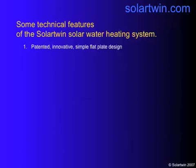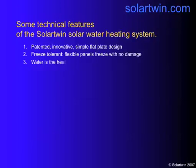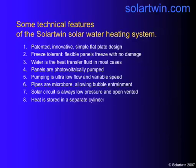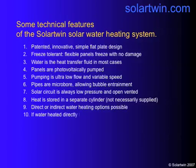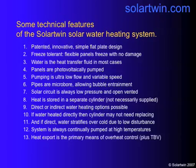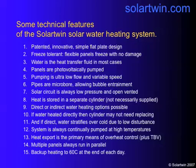Looking at the technical features of Solotwin: it's a patented simple system that can freeze without cracking. Water is the heat transfer fluid. The panels are pumped by solar electricity at very low flow and variable speed. The pipes are microbore so bubbles can get out without valves on the roof. It's a low-pressure open-vented system. Heat is stored separately and can be heated directly or indirectly, but usually directly — meaning you don't need to replace the cylinder. Water will stratify over the cold and you'll get continual pumping at high temperatures, which means you can export heat. Multiple panels can be run in parallel, and you must back up your heating to 60°C at the end of the day.